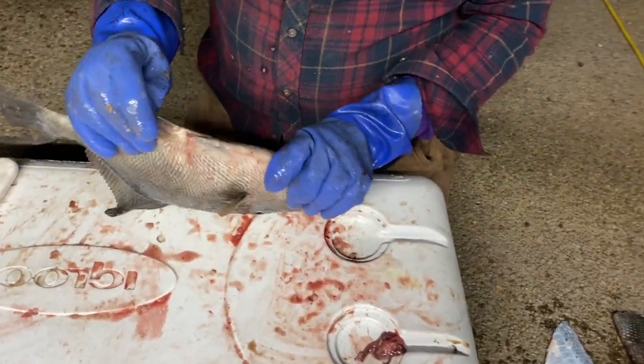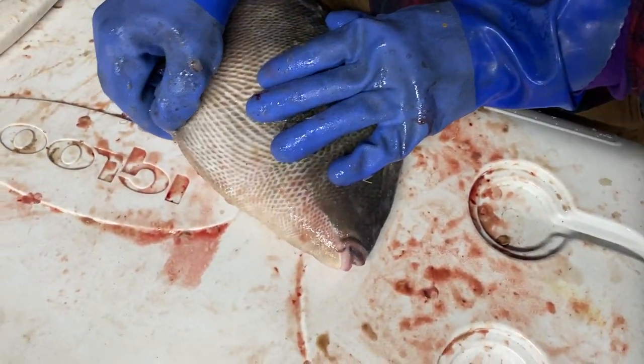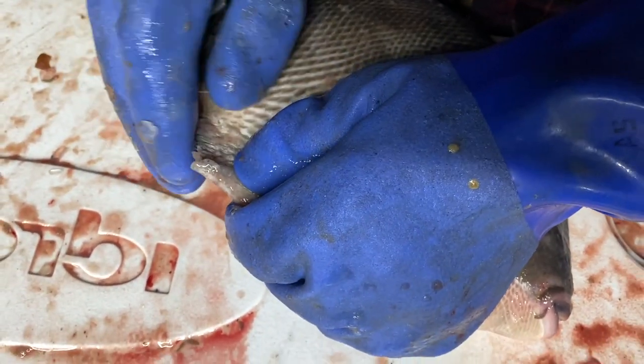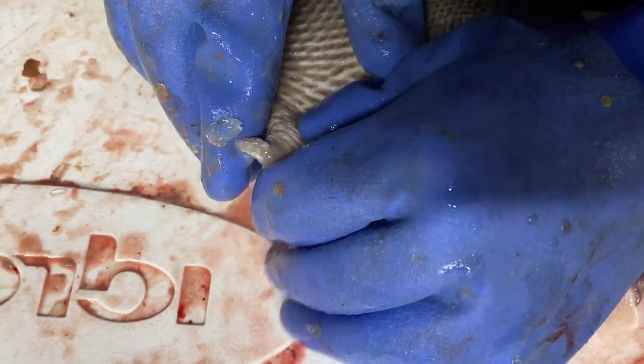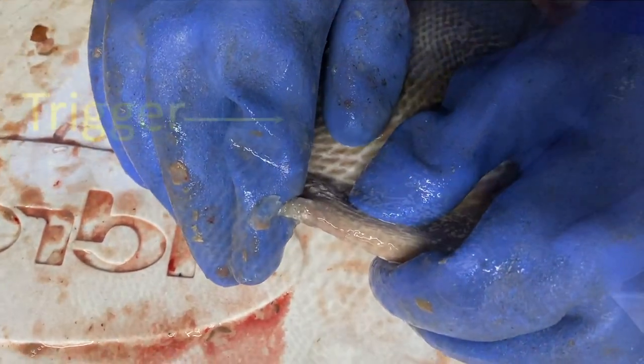There's another thing on a triggerfish. We're not really sure about this one, but this little deal here kind of looks like a little toenail, but it also looks like a trigger on an old American musket. So he's got a couple things on him that look like triggers. Anyway, that's the triggerfish.